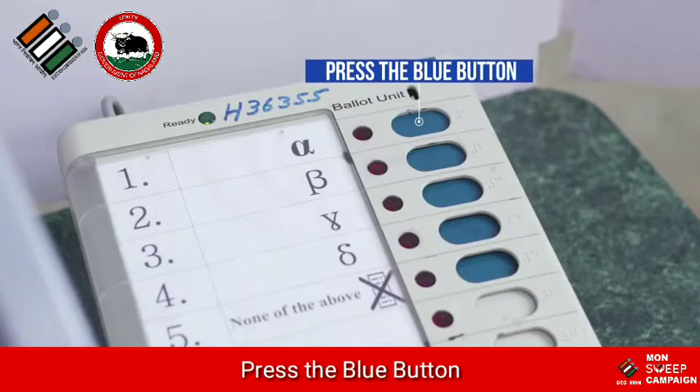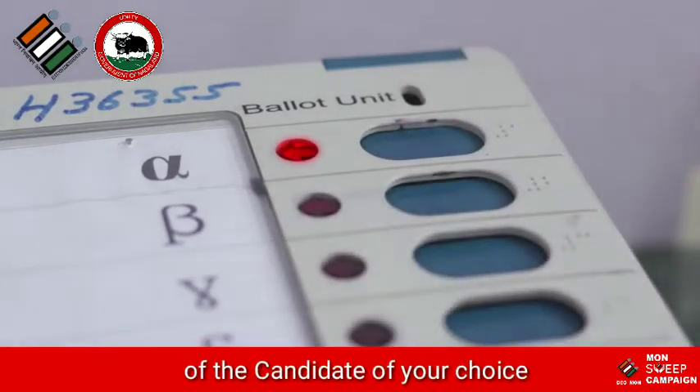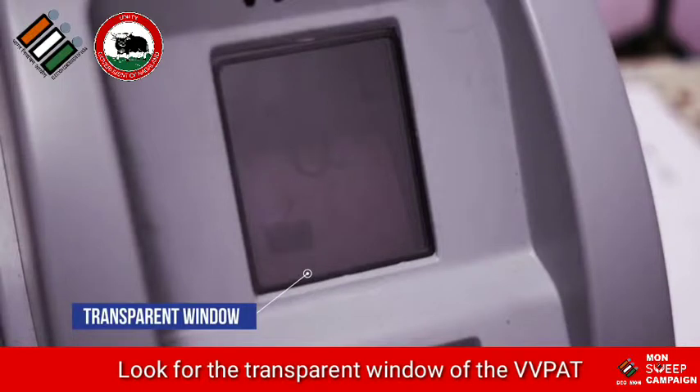Press the blue button on the ballot unit against the name or symbol of the candidate of your choice. Then look for the transparent window of the VVPAT.